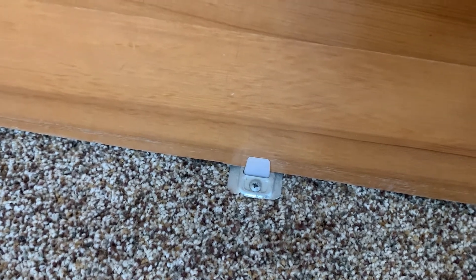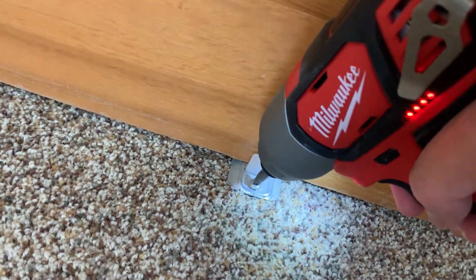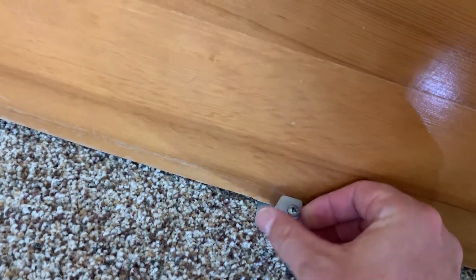At the bottom you can see here — that's the component that keeps it in place. All you need to do is remove it with the screwdriver. There is a screw in the front here and a screw in the back.